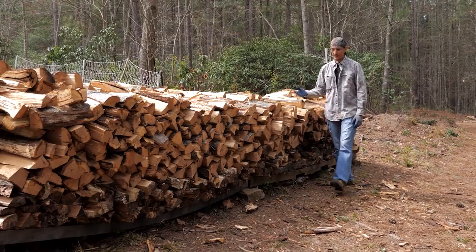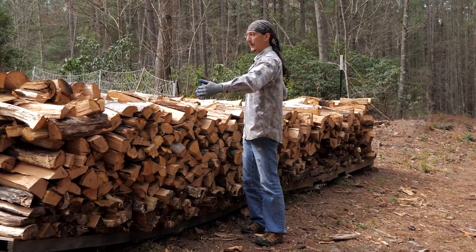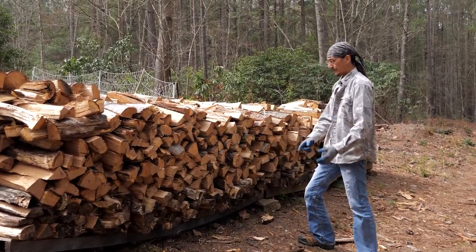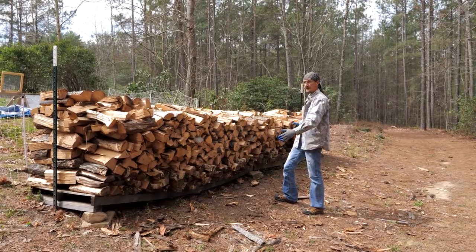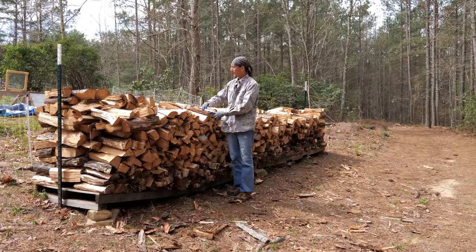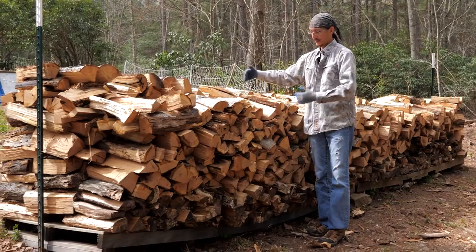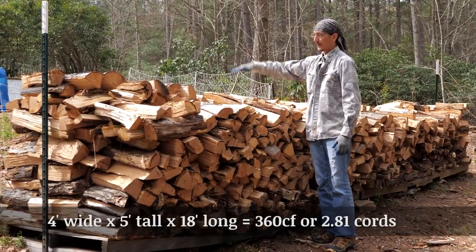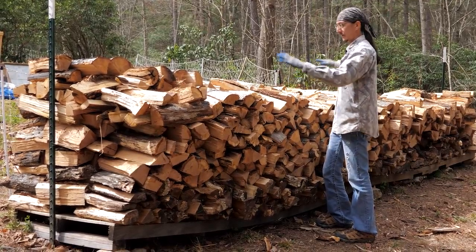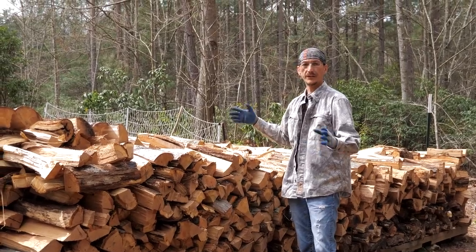A full cord of wood is four feet tall, four feet deep, eight feet wide — 128 cubic feet. I've set up two nine-foot pallets together to give me 18 feet of length. I cut my wood 15 inches long, which is a perfect size for our wood stove. I stack them three deep — 45 inches — giving me an inch or two between each row to make four feet deep. Stacked four feet tall at 18 feet of length, that gives me about 2.8 cords per stack.